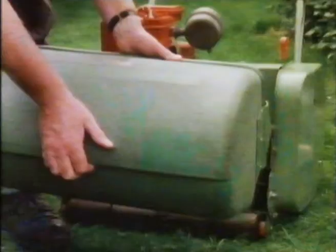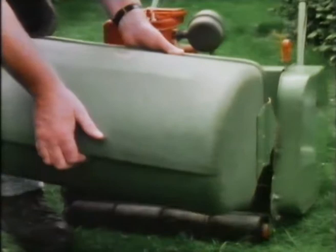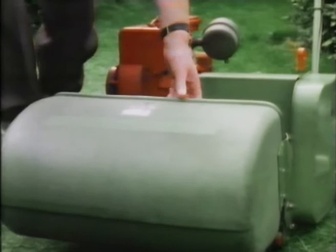Always take the clippings off the new lawn — never leave them on, no matter how great the temptation. Because if it lays in a heavy mat and you get wet weather, then for sure you're going to get fungus disease, fusarium in particular.